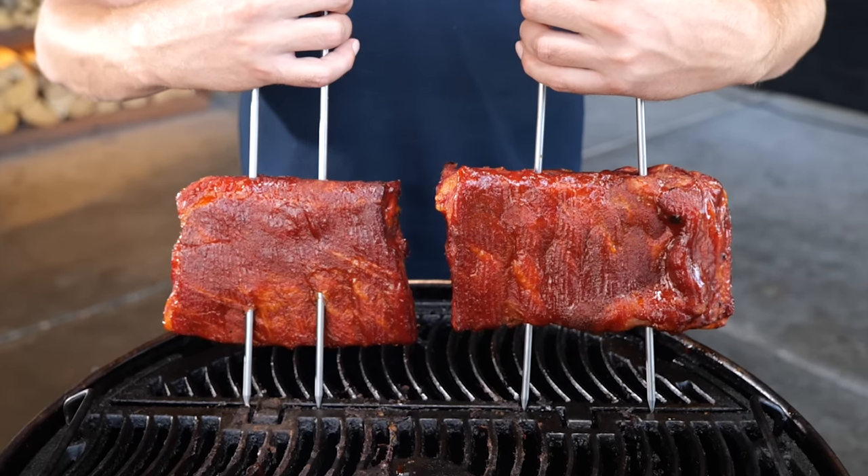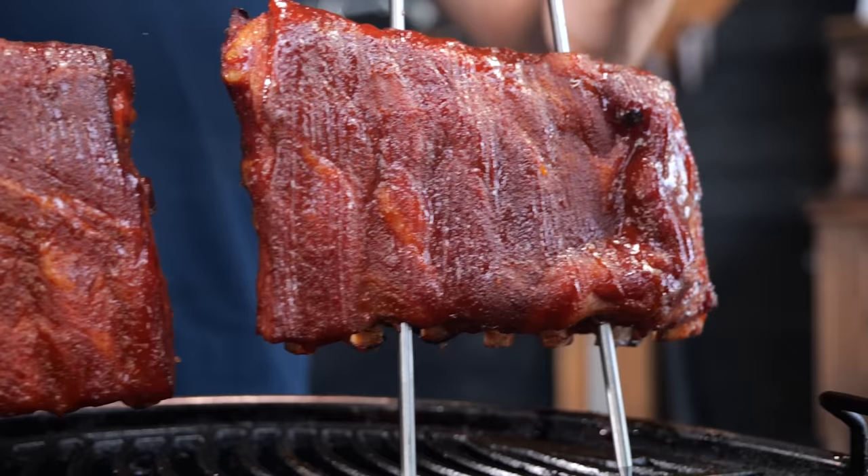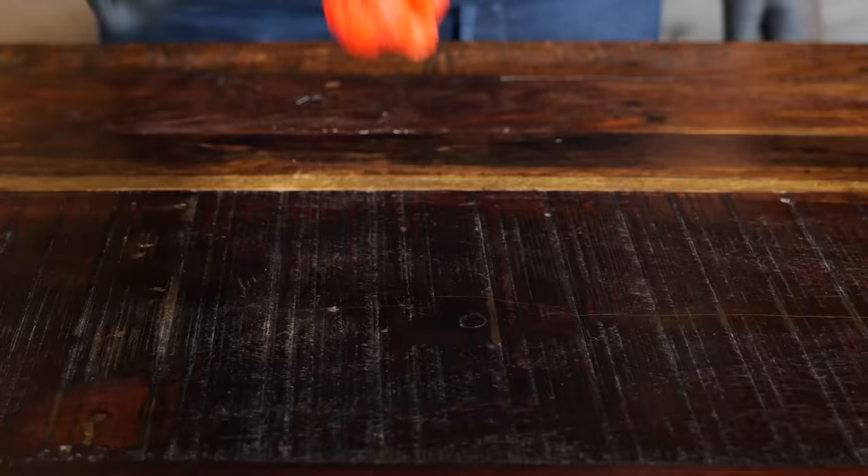I'm going to show you how to make Carolina claymores and the most important ingredient is the world's hottest pepper. A big thanks to Napoleon Grills for sponsoring this episode.